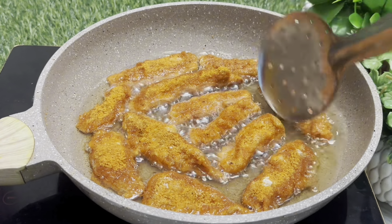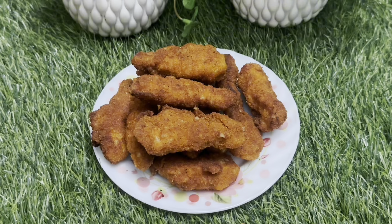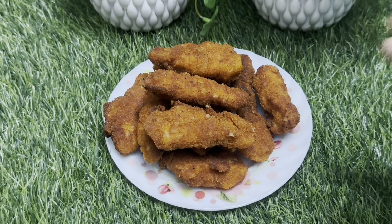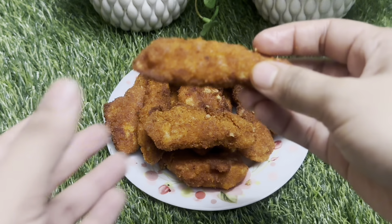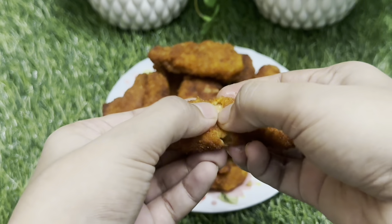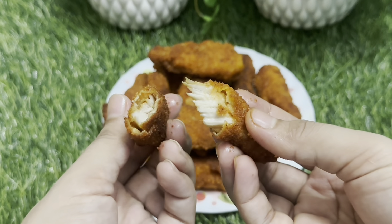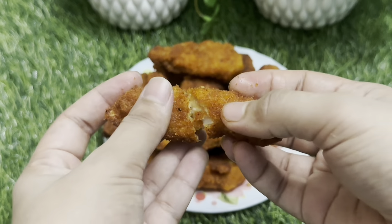We will find out the same way for the drinks. Please comment in the comment box. I am going to try these little things. I will try this chicken strip.